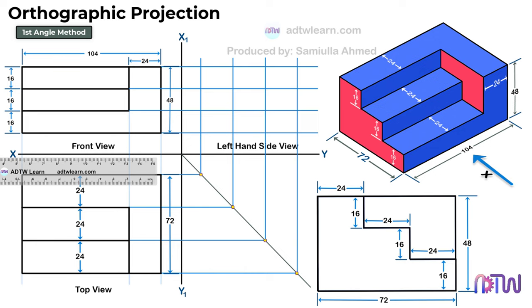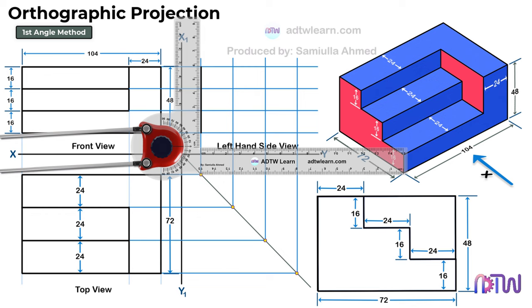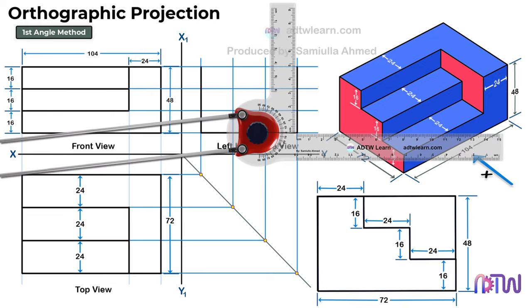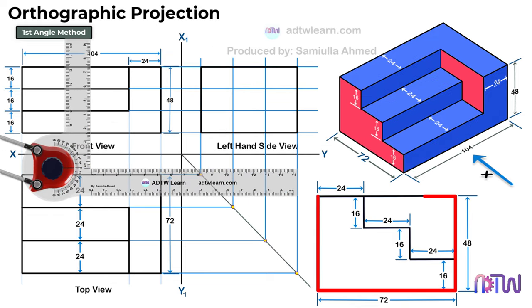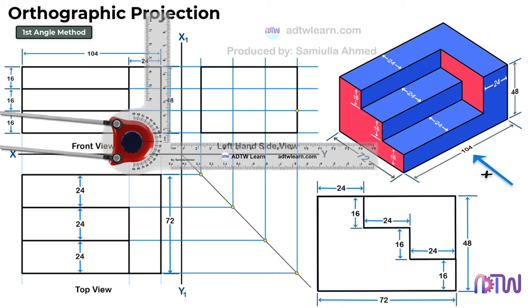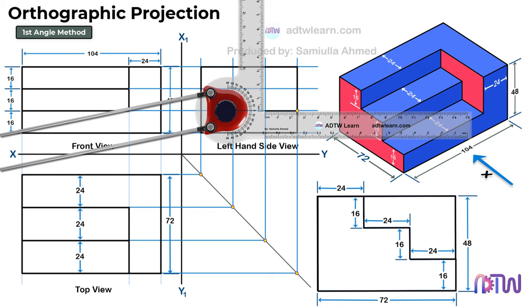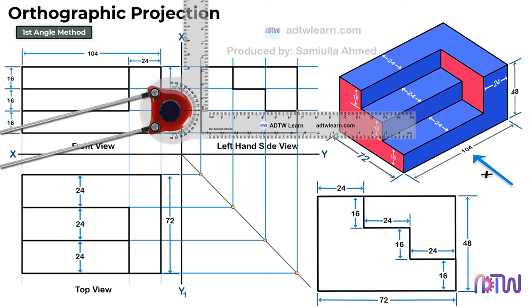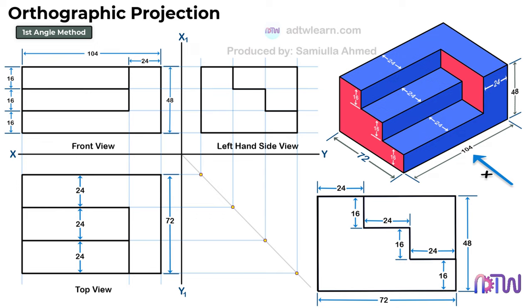Draw a vertical line of 48 mm, which will be equal to the length between these horizontal lines. Draw a horizontal line of 72 mm and construct the rectangle as shown. We got the outline of the side view. After this, we need to draw these steps. We can see these reference lines will help in drawing. Draw a horizontal line of 24 mm from this point, then draw a vertical line of 16 mm. And again draw the horizontal line of 24 mm and vertical line of 16 mm. This is the final required left side view of the object.